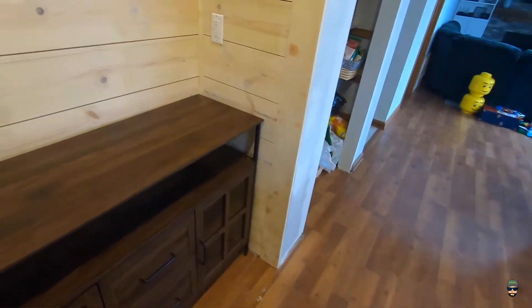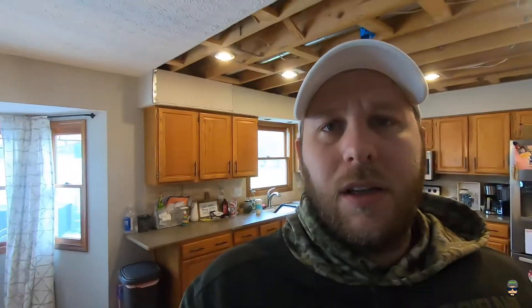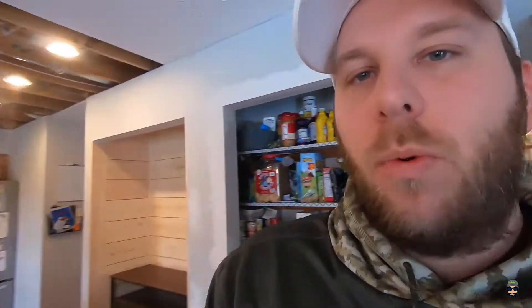I just want to talk about the shiplap really quick — there are a lot of ways to do it. My personal preference is using one-by wood. I think it's more durable, it finishes better, and it's easier to work with. I've tried using plywood, cutting strips and painting or staining them, but it takes forever and the finish can be rough since it's engineered wood. I've also tried eighth-inch or thinner compressed material, but it just doesn't hold up or finish great. I'm not a fan of it.